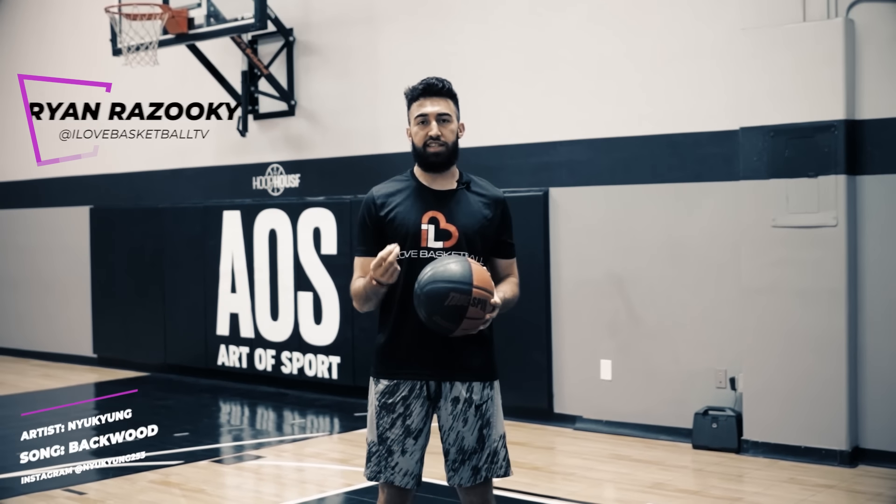What is up? I Love Basketball TV, it's Coach Ryan Rizuki and today we are talking about consistency with shooting. This is probably one of the most important things you have to understand about shooting — how to be consistent and make as many shots as possible. So let's get into it.